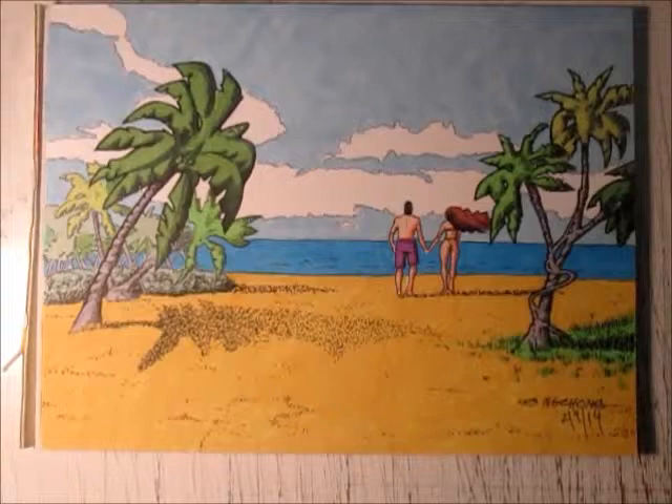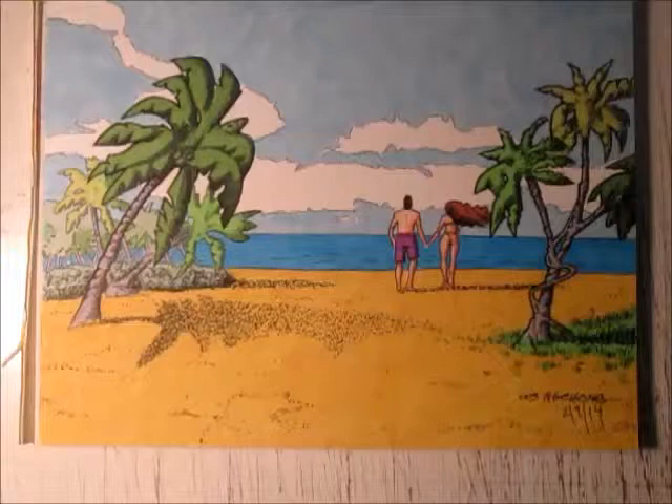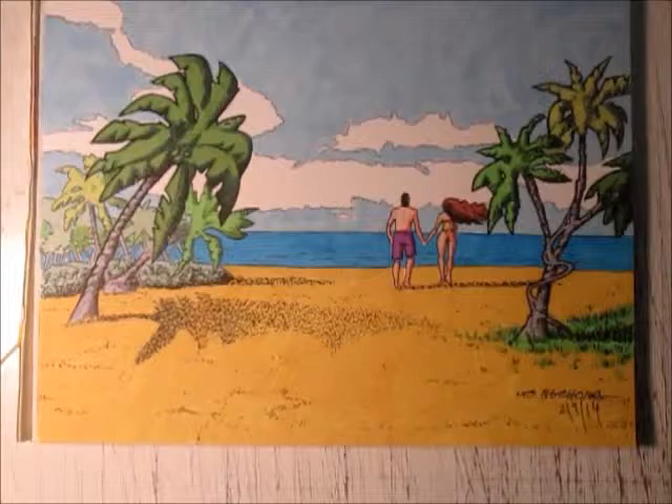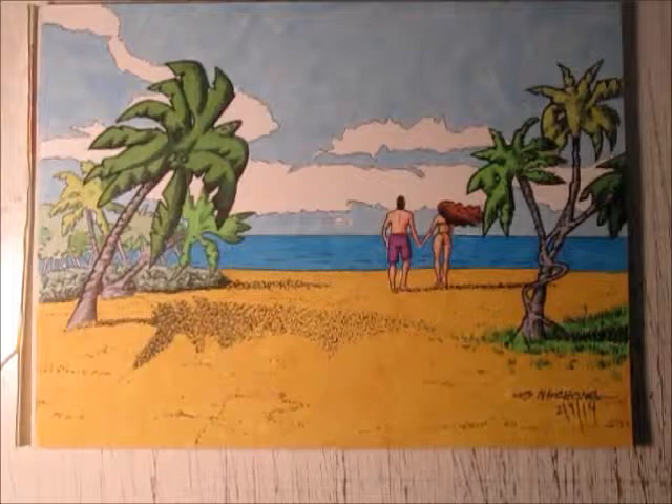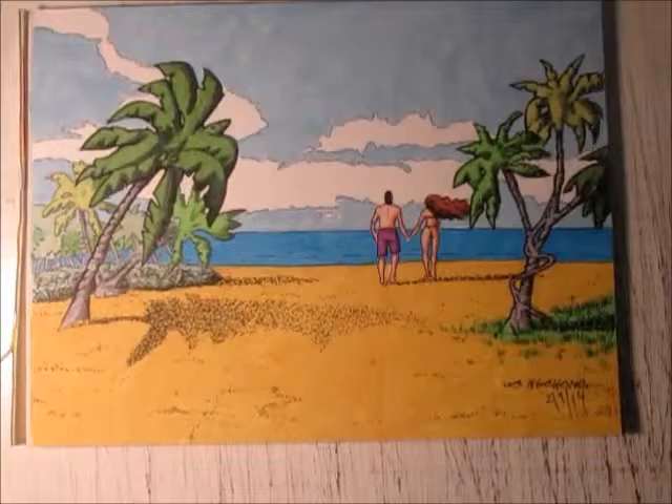Now we are in the inking stage. I started using black India ink and began outlining all of the shapes, adding texture as I go. When I use line weight, whoever is in the background gets lighter lines and whoever is in the foreground gets thicker lines, to give it more of a three-dimensional effect. I am also outlining the figures.